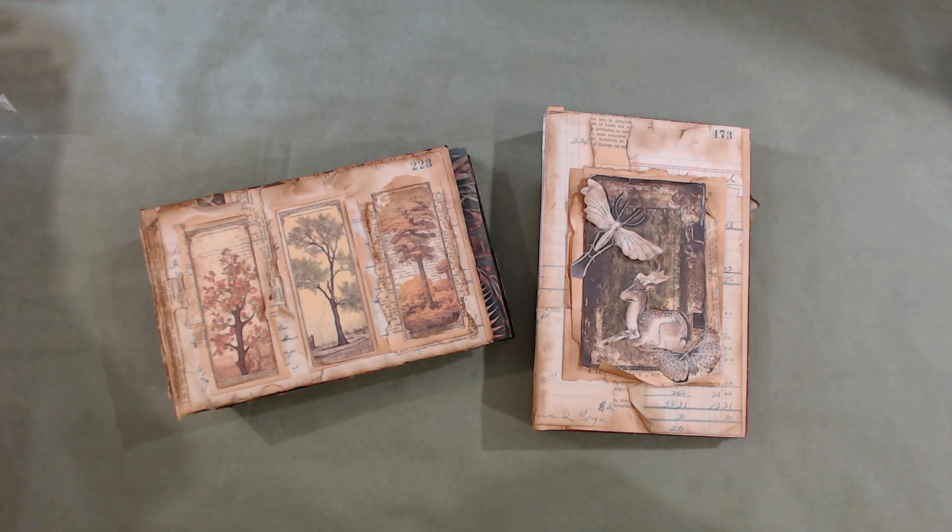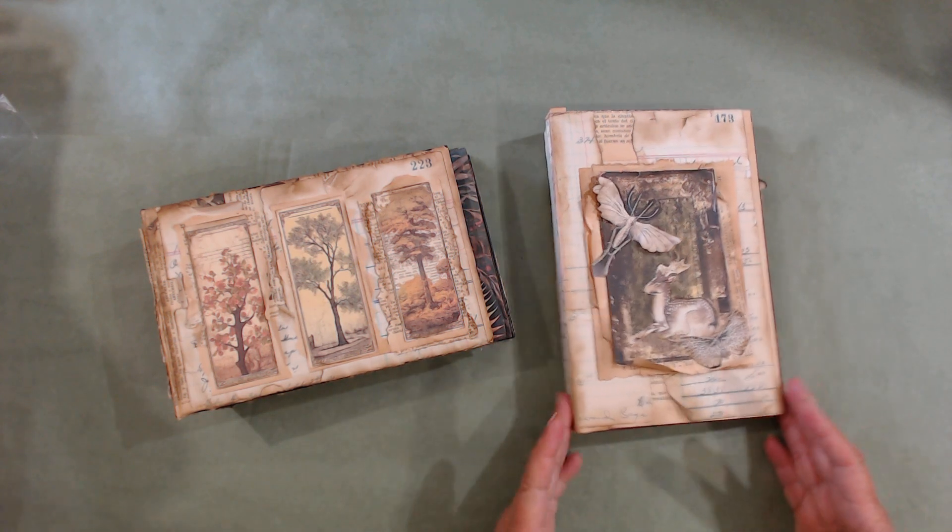The next project we're going to do is a tunnel book. Tunnel books have been around for centuries and there are all kinds of ways to make them. I've just kind of thrown these together and we're going to see how many of you are interested.